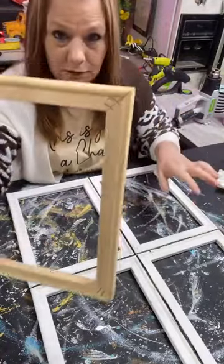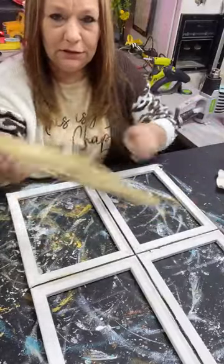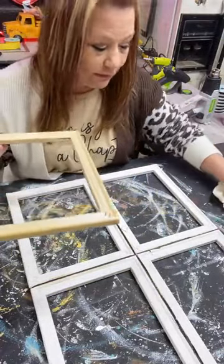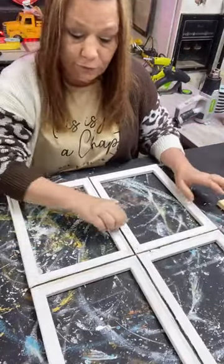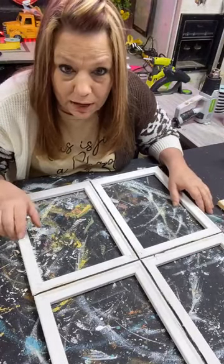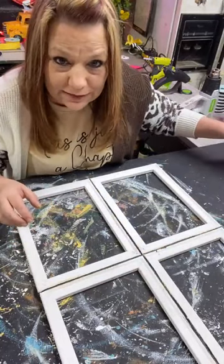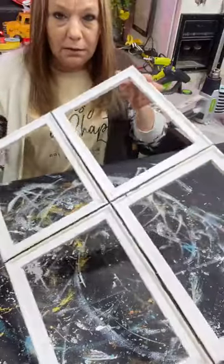So you pull all that off and you've got a plain wooden frame. I got four of these. I painted all four of them a real light coat of white — just a thin coat — and then I wood-glued them together just like that, putting all four together and clamping them overnight.